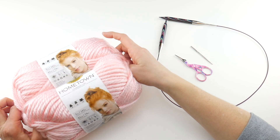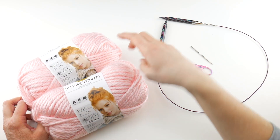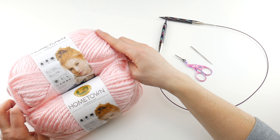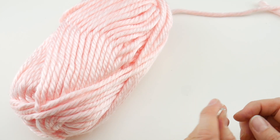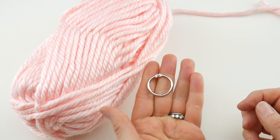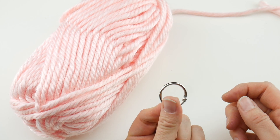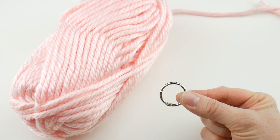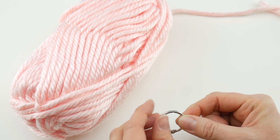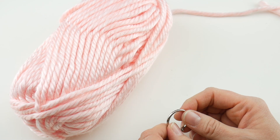You'll need a total of 162 yards — that's two balls at 81 yards each. One more thing: you'll need a stitch marker, just one. It doesn't need to be a removable stitch marker. When using large needles like these, a lot of stitch markers have a small opening, so I like to use a binder ring. A little piece of scrap yarn would also work just fine.